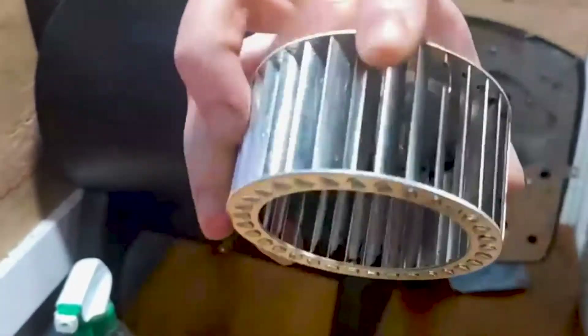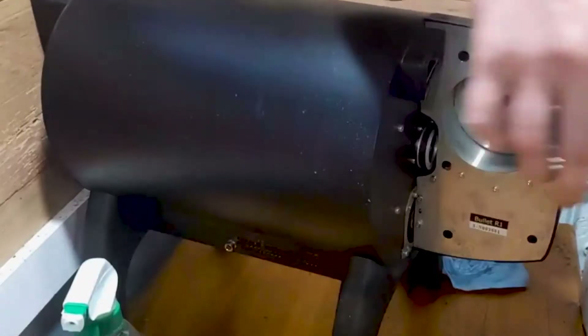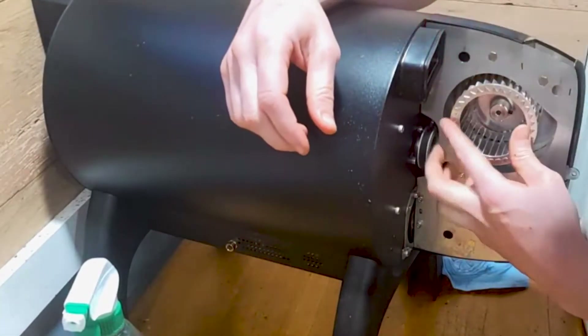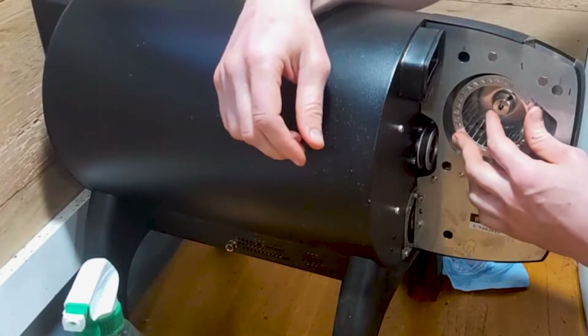Look how clean! I replace the clean fan and re-engage the set screw.